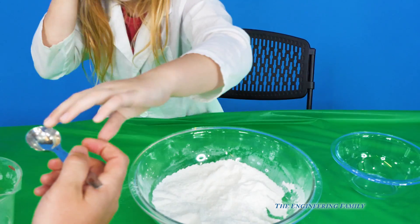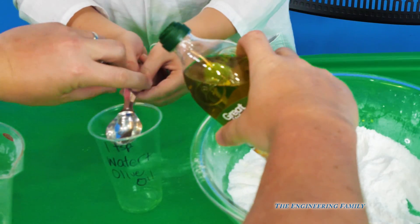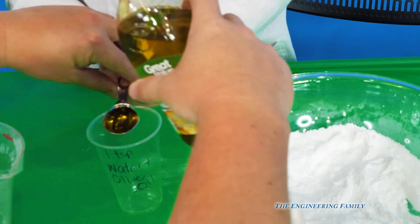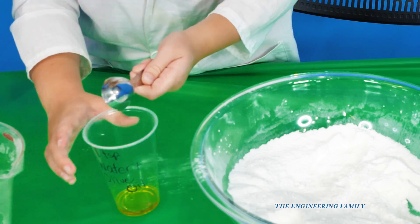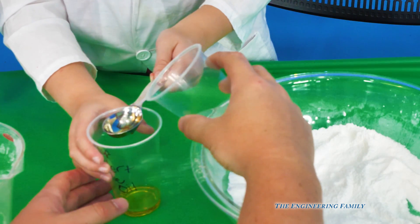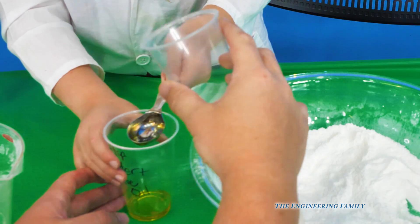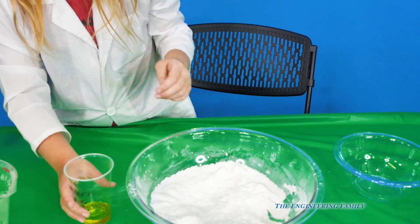Here's a tablespoon — you hold that, put it right above it. I'm going to pour it in. Dump that in. Good job! And now hold it again — we're going to put one tablespoon of water. I'm going to pour it in. Dump that in. Shake it all about really gently. Does water and oil mix? No! They don't mix.